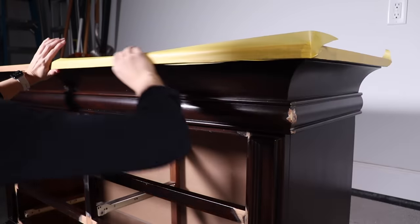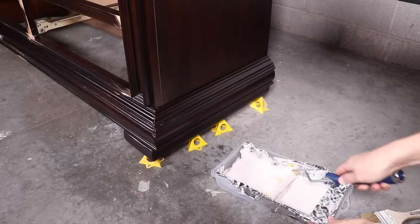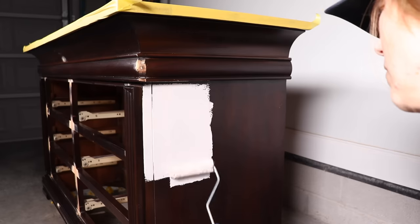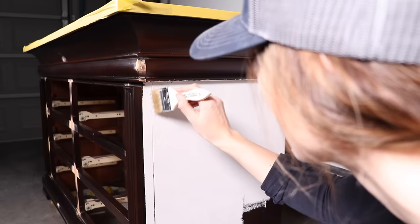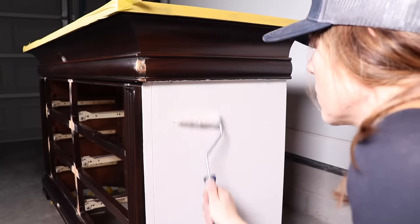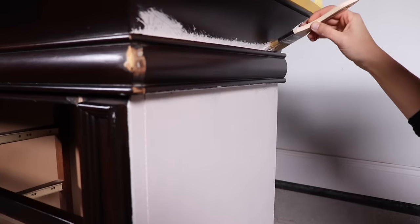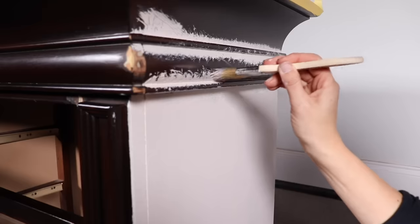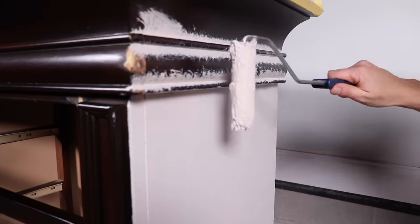I'm taping off the top so it doesn't get any paint on it since I'm planning a two-tone finish. This paint really loves to be rolled — that is the best way to put it on. The majority of your piece that you can roll, the better off you're going to be. Then you use the chip brush to get into areas your roller can't reach, but always smooth everything out with the roller. It goes on really textured but as it dries it levels out. When using the chip brush, use a stippling and pushing motion — brush strokes will not work with this paint.